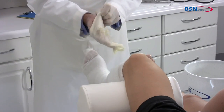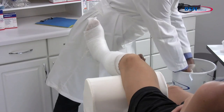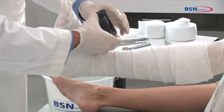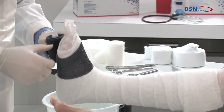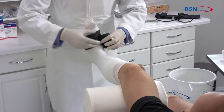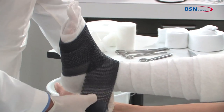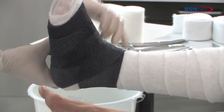Begin by putting on protective gloves before applying the cast tape. Dip 3 inch or 4 inch cast tape in water, squeezing 1 to 3 times. Remove from water and squeeze 1 time to remove excess water. Start wrapping cast tape at the metatarsals twice, working toward the ankle with 70% overlap. Go around the ankle to lock in the talus.